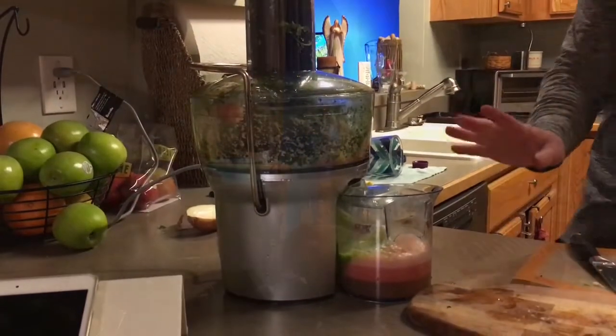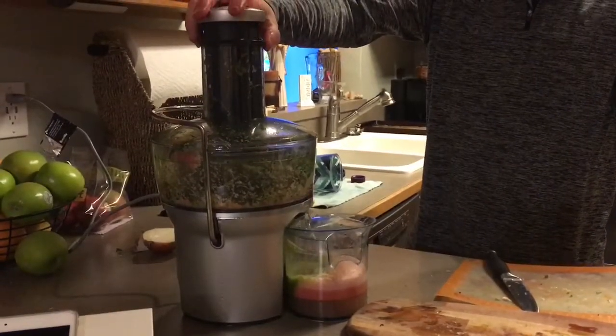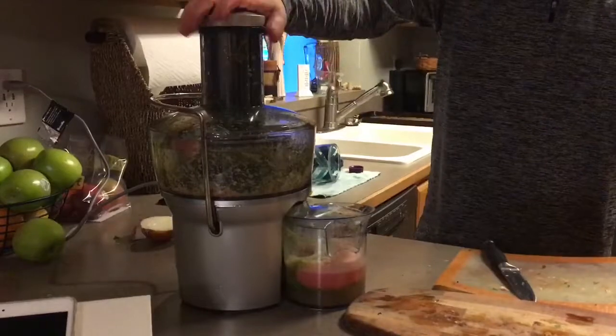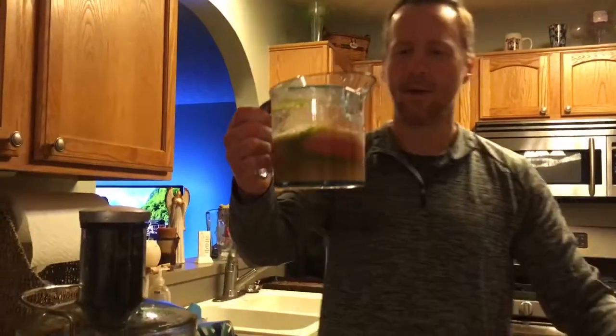I'm going to put another tomato in here because it didn't yield as much as I thought. The result we got here has a pink head with a reddish pink middle and then a green base. The majority of that juice is probably tomato — romas don't produce a lot of juice. If we used regular tomatoes I probably wouldn't have had to add that third one. Let's mix it around and let the guinea pig do the test.